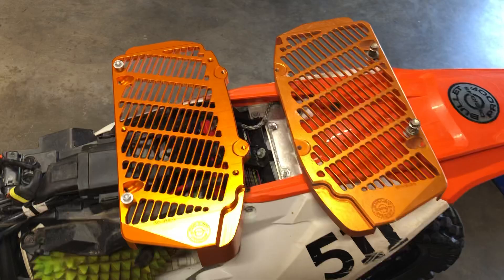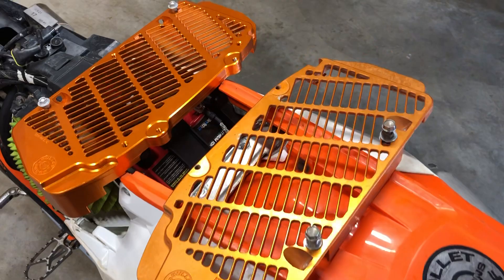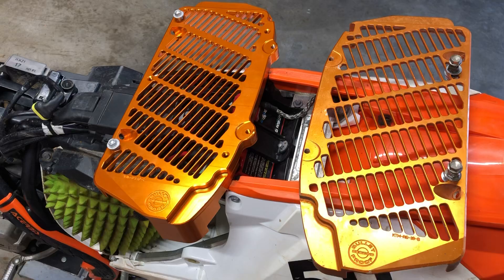I went over to Bulletproof Designs' website and they mentioned a lifetime guarantee. I'm like, hey, what's this lifetime guarantee all about? They responded back and said send us $19 and your damaged radiator guard and we'll send you a replacement. So that's what I did.